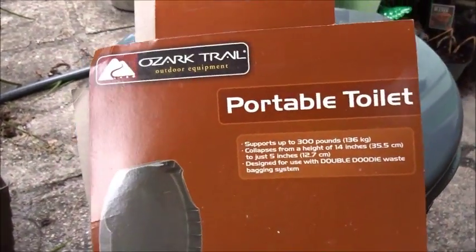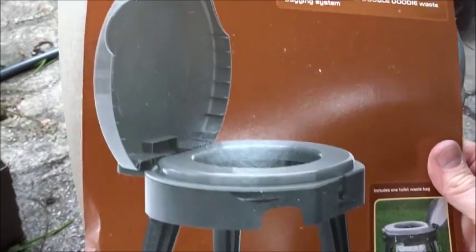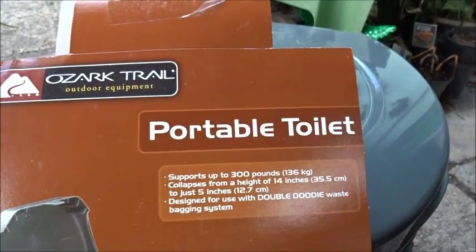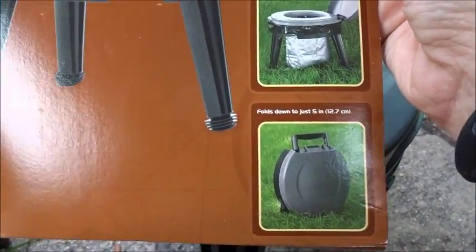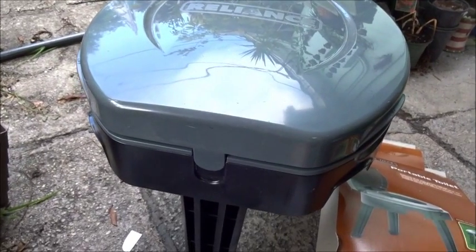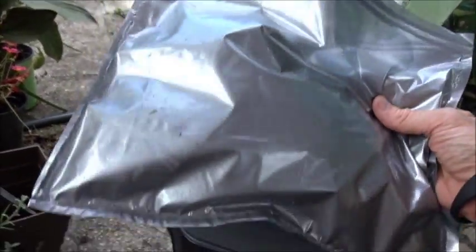This particular setup is the Ozark Trails Portable Toilet. As you can see here, there's a lot of options out there — this is what we went for at this particular moment. And like I said, I hope we never have to use this thing. When you buy this, they provide you with one of the double-duty waste bagging systems. This is it right here — I'll show you how that thing works.